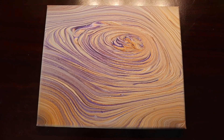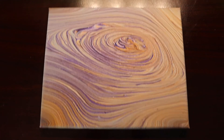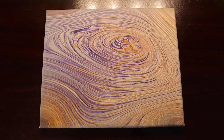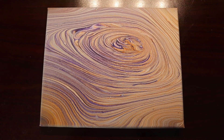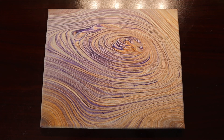Here is the finished Clemson color tree ring pour. This one turned out really cool — it kind of looks like a Clemson cyclone or something. I hope you enjoyed this video. I enjoyed making it and I'll catch you in the next one. Have a great day. Bye!